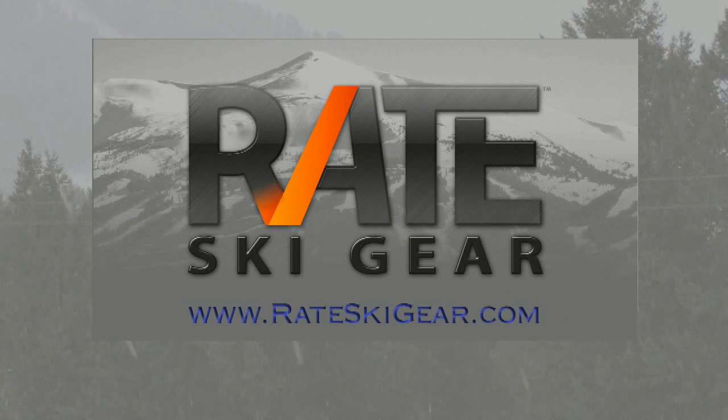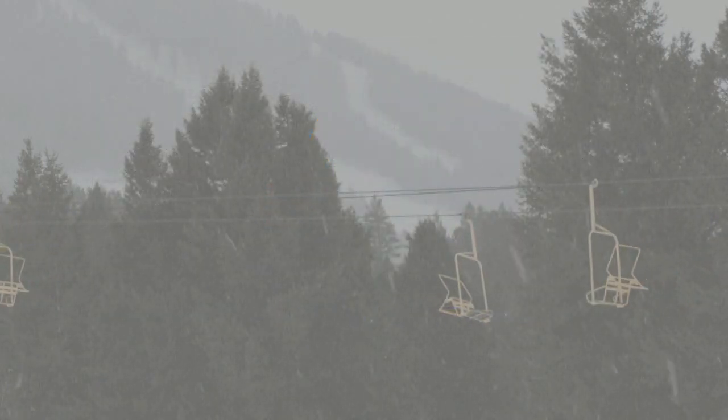For more details on this rating or any other snow sports products, visit rateskigear.com. That's a place where you can rate your favorite gear, too.